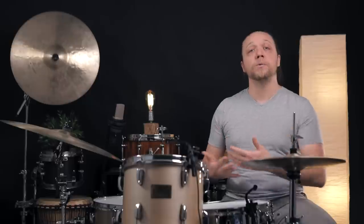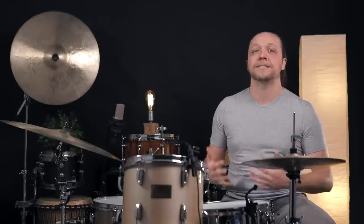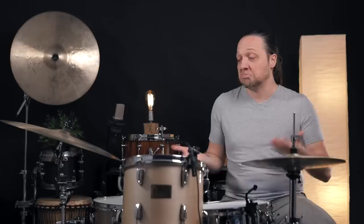Sympathetic vibration between the toms and the snare is something we see a ton in the comments. There's a lot of conversation about it, and if you're looking for a punchy tom sound at the same time as you want it to not talk to the snare so much, this is an incredibly fast adjustment that you can also leave in the drums if it makes you happy — not have to mess with it at the gig or rehearsal ever again.